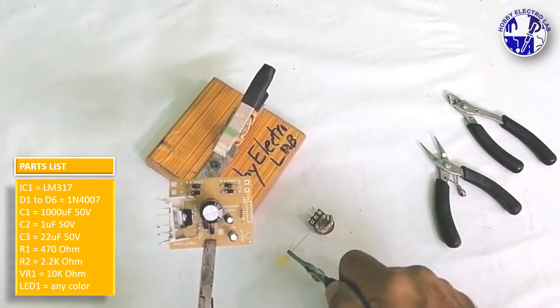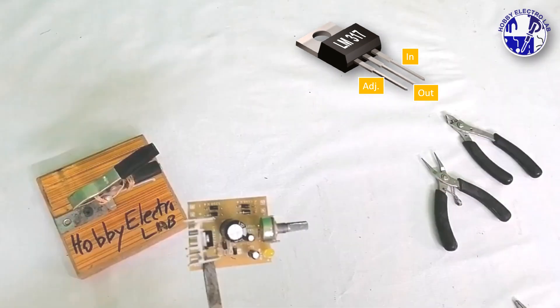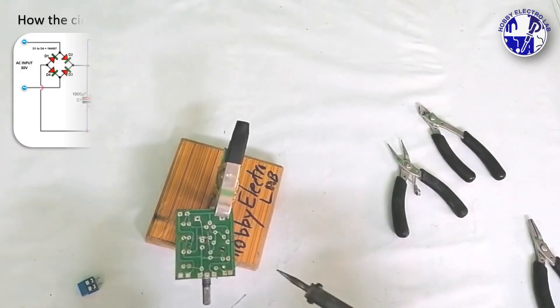The LM317 IC is an adjustable voltage regulator IC that can provide output voltages from 1.2 volt to 37 volt with a current up to 1 amp. It's ideal for creating variable power supplies.